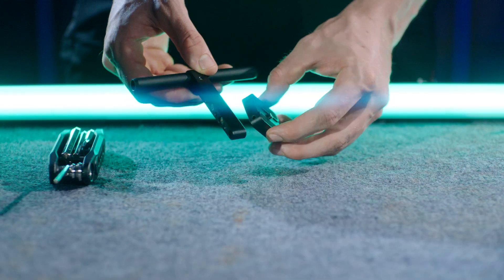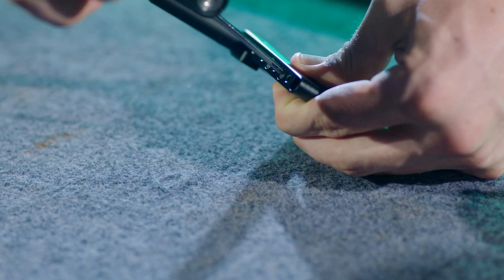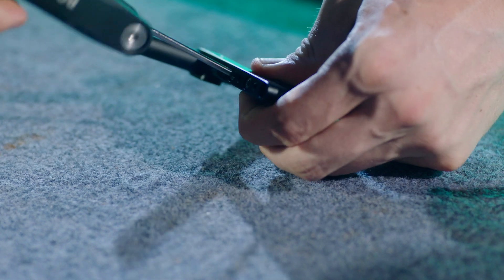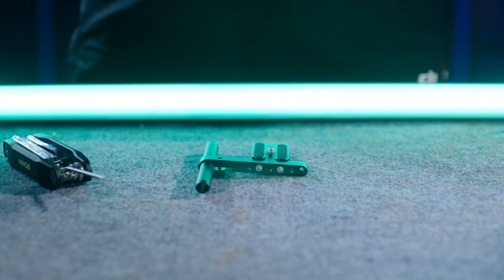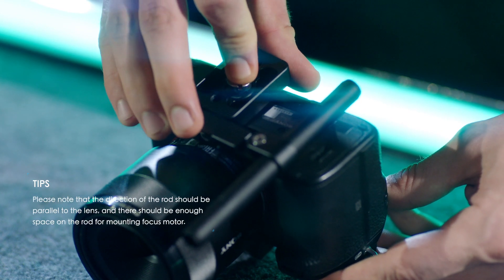Align the screws of the mounting unit with the M4 screw holes on the camera riser and tighten. Attach the camera riser to the camera and tighten the screws.